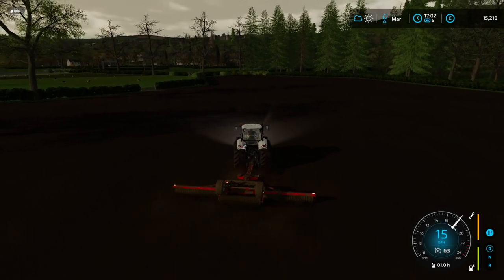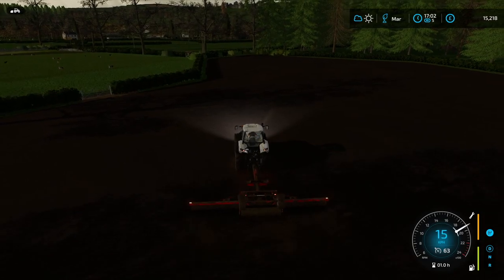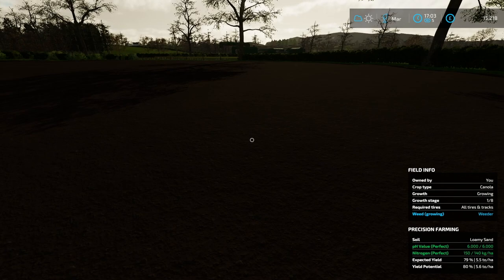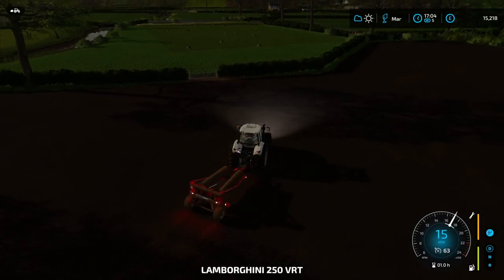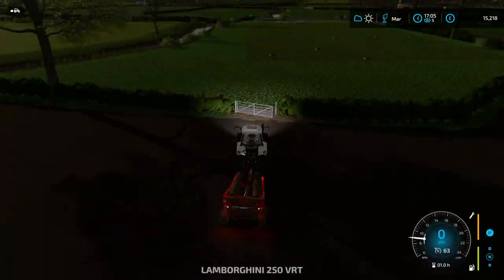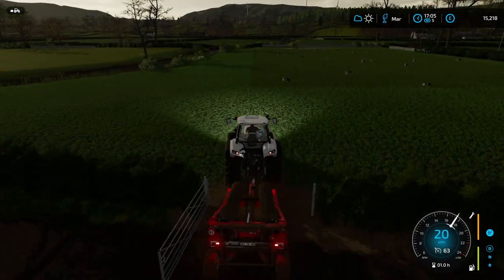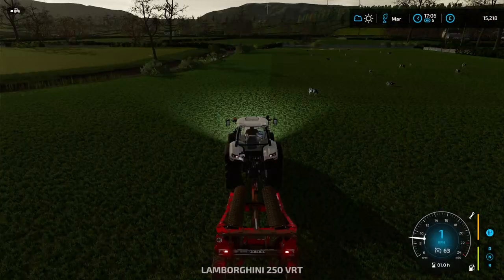I'll just get the cheeky bit I missed there, and that's the field rolled. We're looking at what should become a nice canola field, even though the soil is a bit rubbish — it says expected yield of 79%, which is unfortunate. But it is just the land we have and that's the way it is. There's nothing we can really do about it other than turn off precision farming, which I'm not going to do. We're not going to know the areas before we purchase the land anyway — just the luck of it.